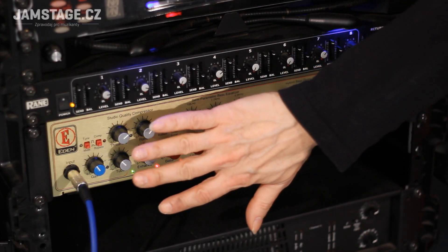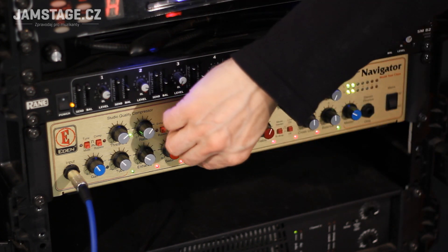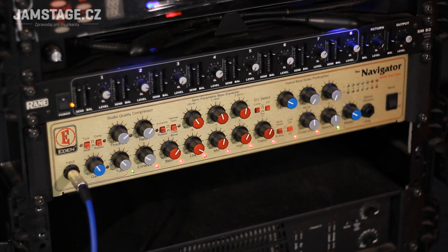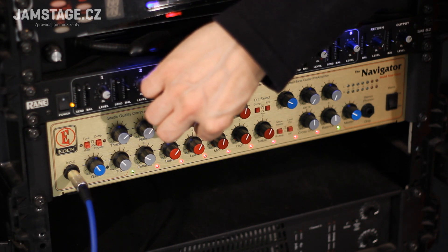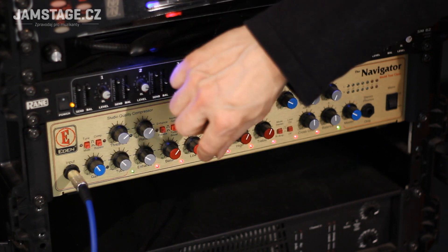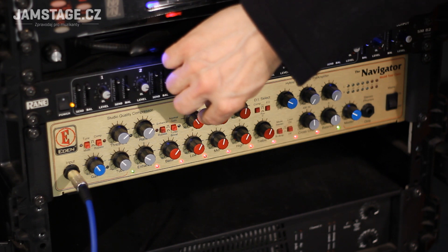Vystačil jsem si s korekcemi z baskytary a v kombinaci s těmi čtyřmi potenciometry pro ovládání enhanceru, trubky a kompresoru. Má to hlubší středy a vyšší středy. Tohle jsou vyloženě hlubší středy — mám to nastavené na nějakých 160 Hz. A vyšší středy — tady je napsáno low, takže jsem nehýbal vlastně basami, ale to jsou takové vyšší basy. Pak je tady středová frekvence — mám to zvoleno zhruba tak kolem 1 kHz.